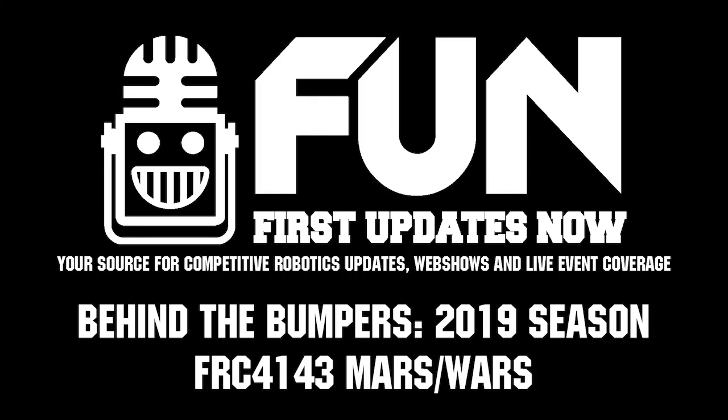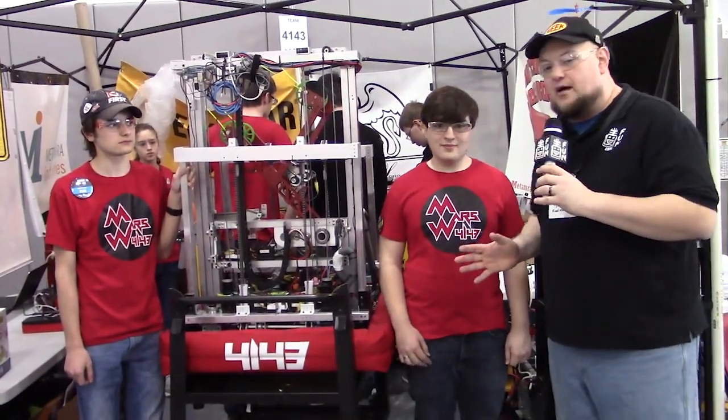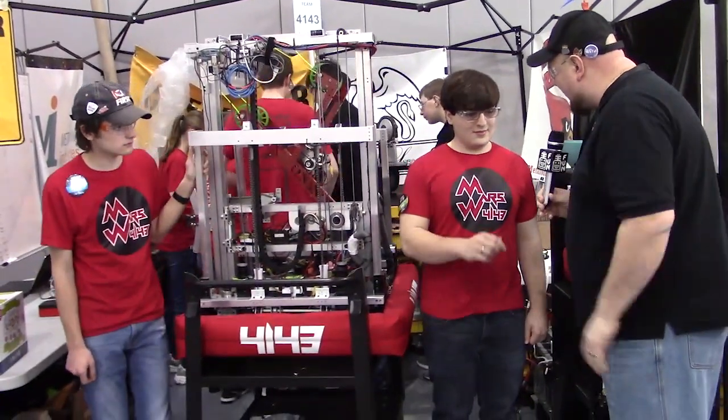We're at the Central Illinois Regional with team number 4143, Mars Wars, checking out more about the robot behind the bumpers. I'm here with Sam and Cole — tell me about a couple of cool things that really stand out to you on the spot.